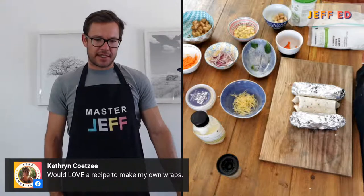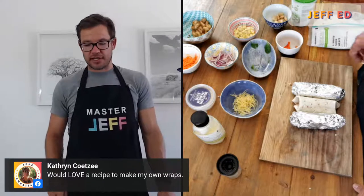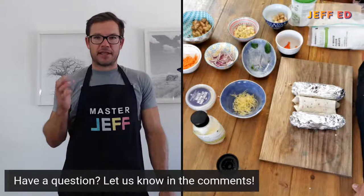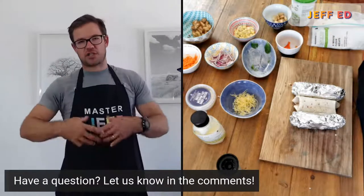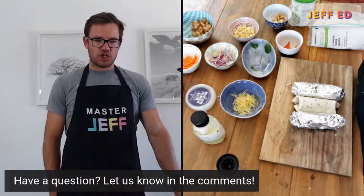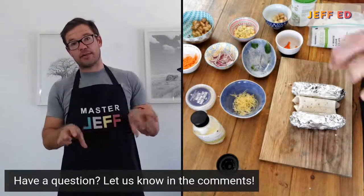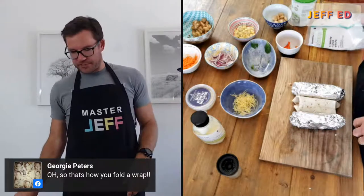Sweet corn would be classified as a starchy veg as well. If you're only going to have a little bit — maybe a teaspoon on a wrap — you don't have to worry too much about it. But if it's making up a fair portion of your meal, count it towards your carbohydrate intake. And Georgie, that's how you fold the burrito. For a wrap, you can keep the top end open so you'll get a little bit more filling in — just fold the bottom like I did.